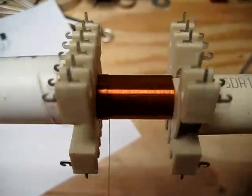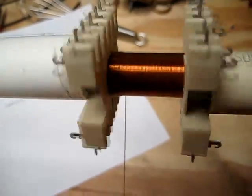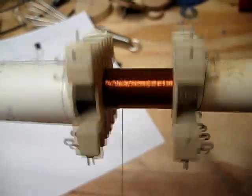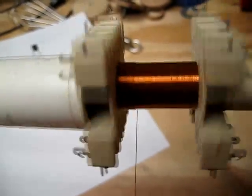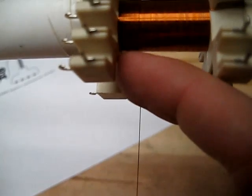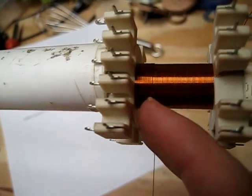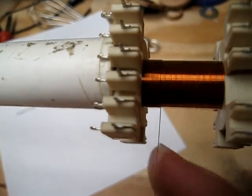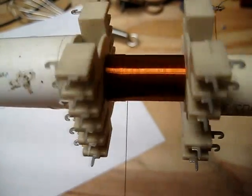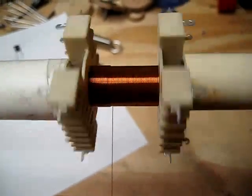Now we're coming back across with layer two. I'll stop and point out that it's important that at the edge, you wind right down into the edge and start your next layer just directly on top — don't leave big gaps or spaces in there. If you do, it will come back and haunt you later. Layer two coming on.